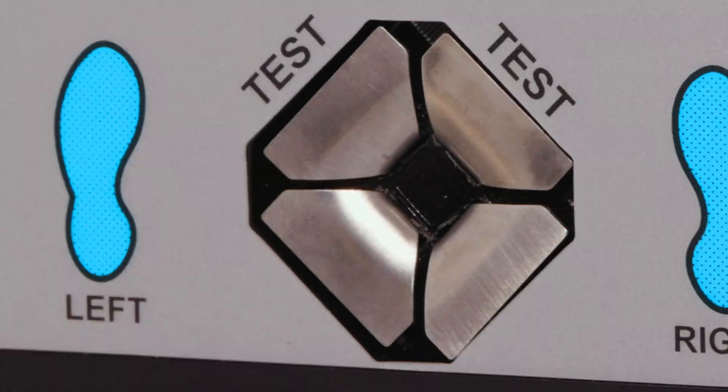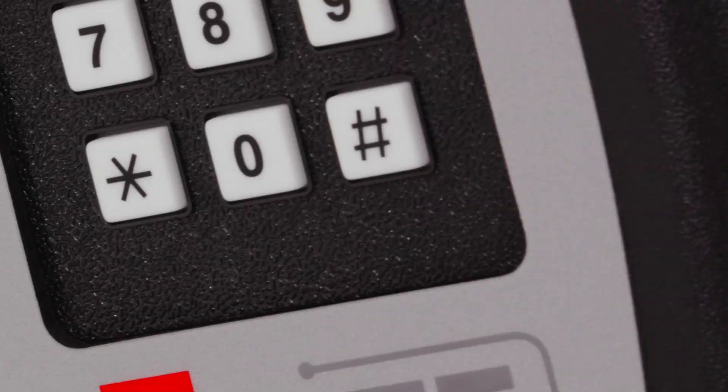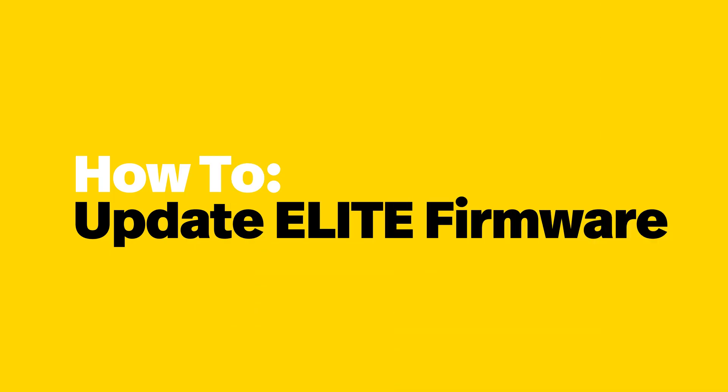Hello and welcome, my name is Jake, and in this video I'm going to cover a newly revised procedure for updating your Elite V2 firmware. This process is applicable to anyone upgrading to our most current firmware release as of July 2023, specifically firmware version 30021 or newer. Moving forward, there will only be a single upgrade file that is compatible with every V2 boot loader.